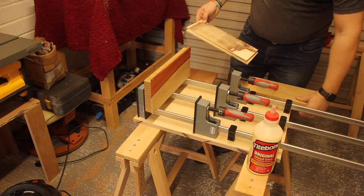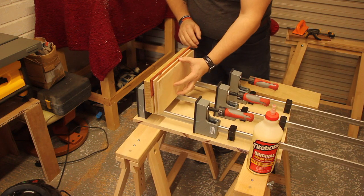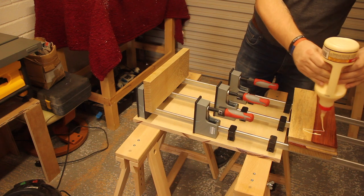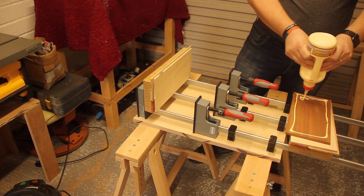You can see here the rough pattern I'm going for. I'm just trying a few things to see how it looks, but I'm happy with how it all went together. The glue-up went really well — once I had a pattern I liked, it was just getting them all together.